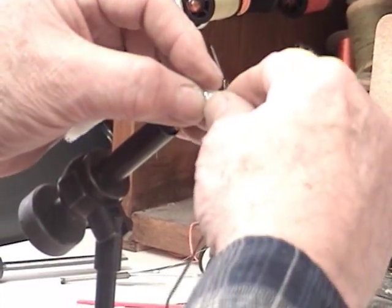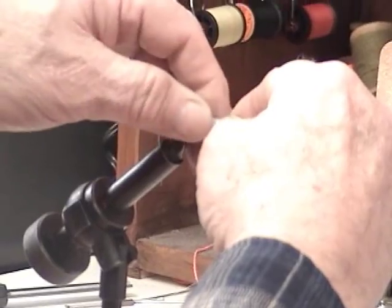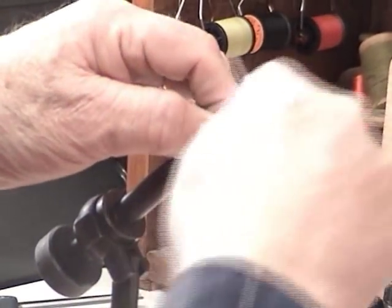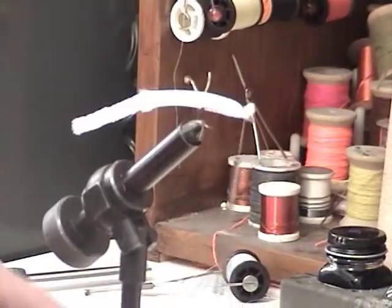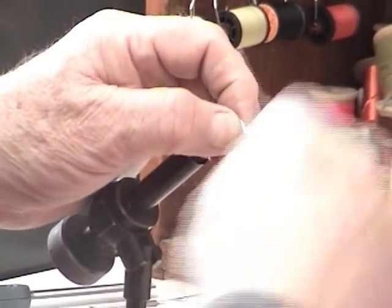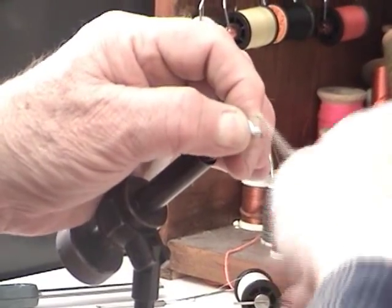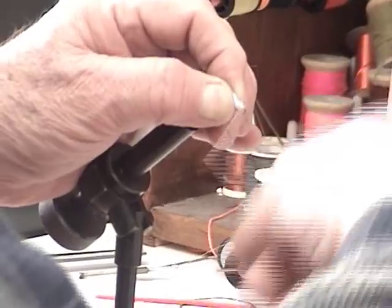Then come up and pull it to make sure it's just about the right length. You take one, two and pull it down. Now take and finish the head. It looks like a lot of thread there, but you want to build it up a little bit so you can put the eye on it.